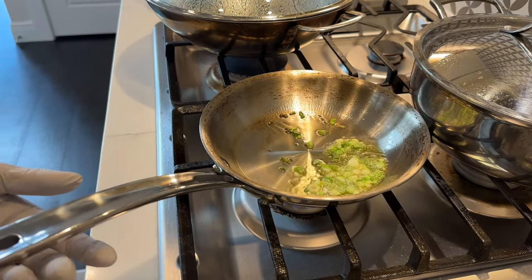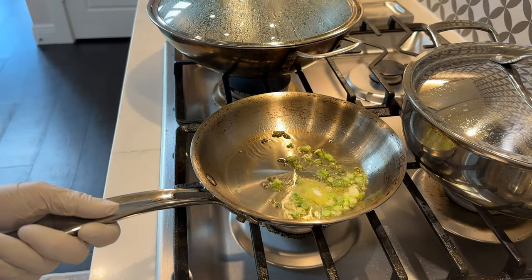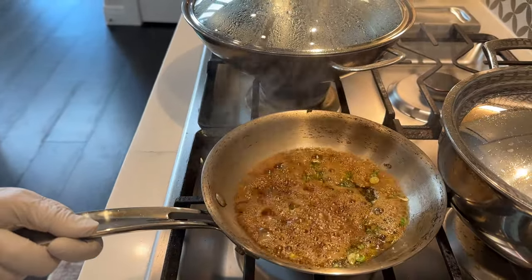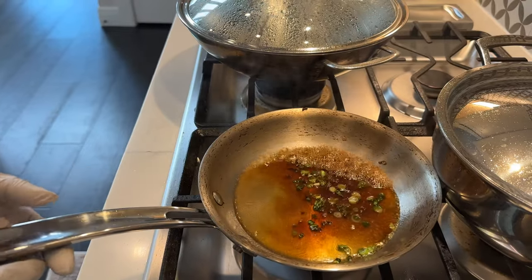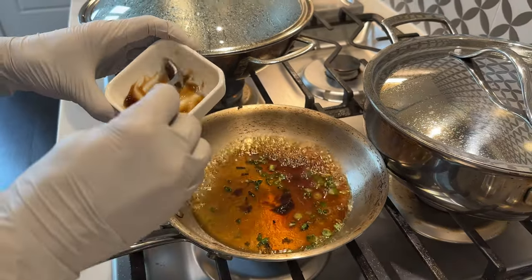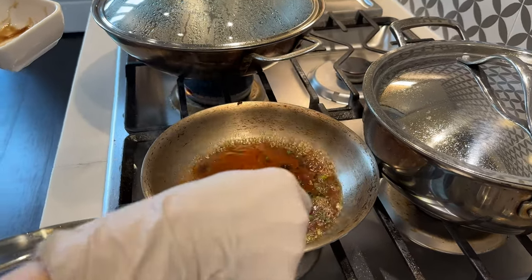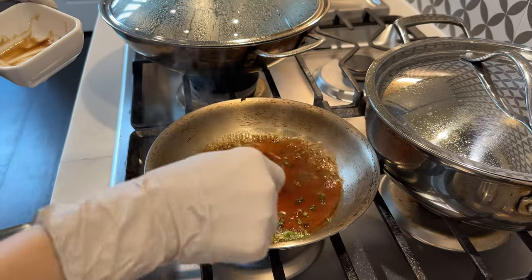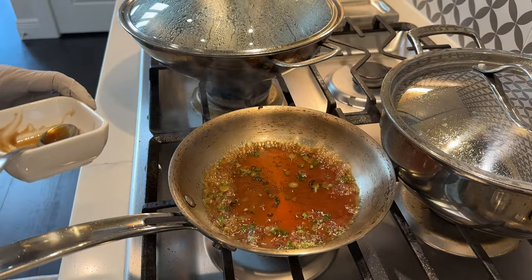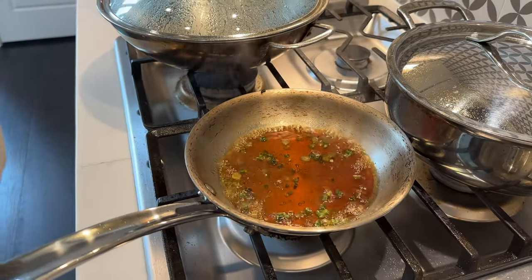Add the sugar and let it melt, then add the soy sauce and oyster sauce. As soon as the oyster sauce is dissolved, the sauce is done. Set this aside while we make the cheung fun.